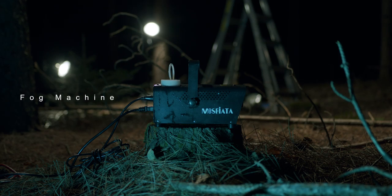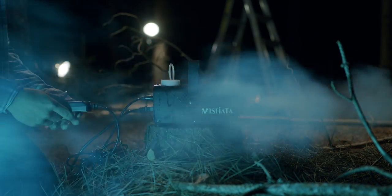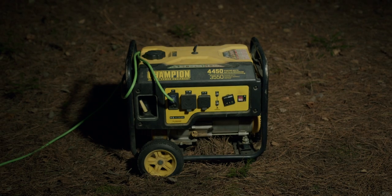I also used a fog machine, which adds depth in the image and a nice beam of light for the flashlight. To power everything, I used a portable power bank and a small generator.